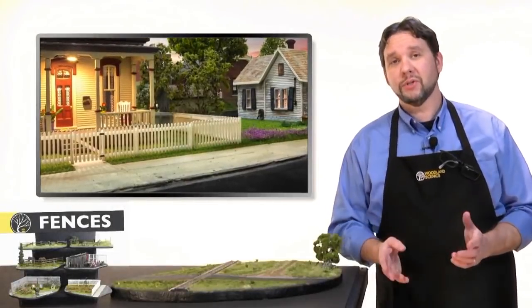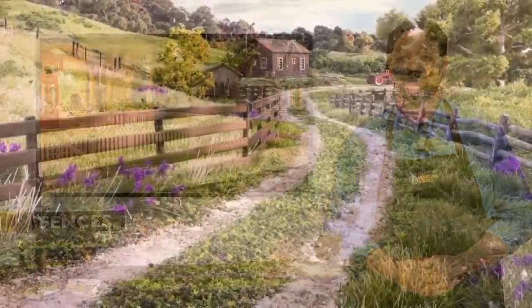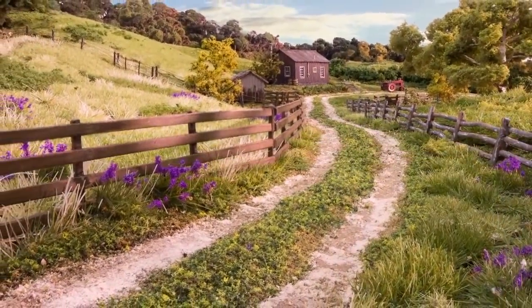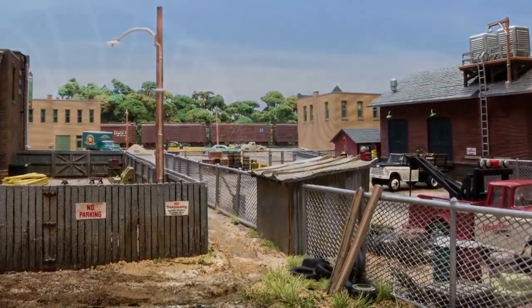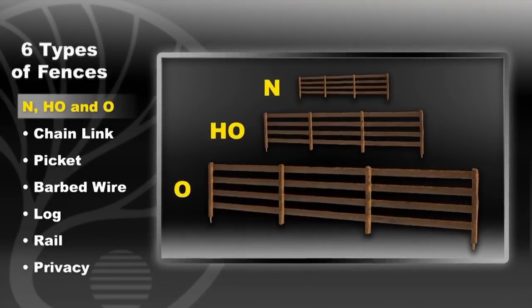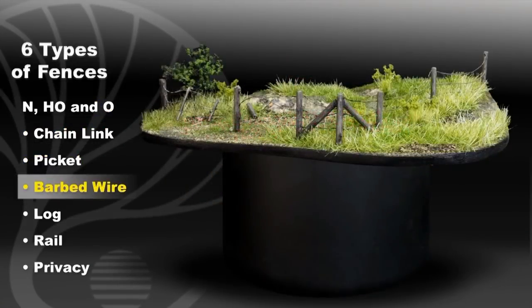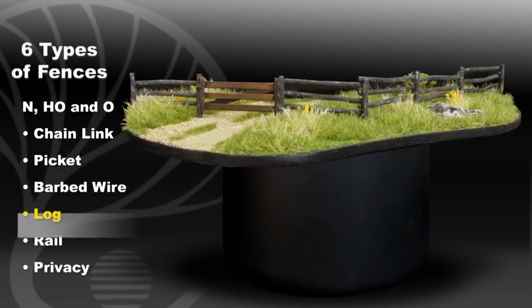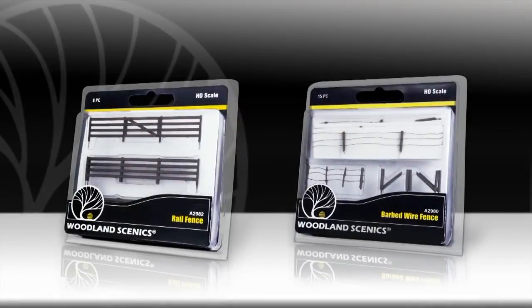Hi, I'm Troy with Woodland Scenics. Today I'm going to show you how to install fences on your layout. From train yards to city streets, or rural to industrial scenes, fences are a great way to add character and realism. There are six types of fences available for N, HO, and O scale: chain link, picket, barbed wire, log, rail, and privacy. I'll be using the rail fence and barbed wire in HO scale for this demonstration.